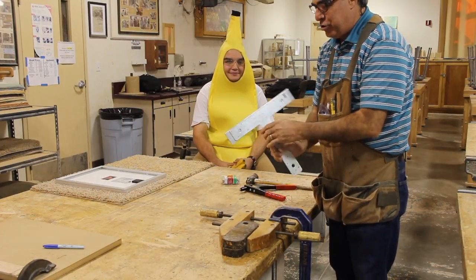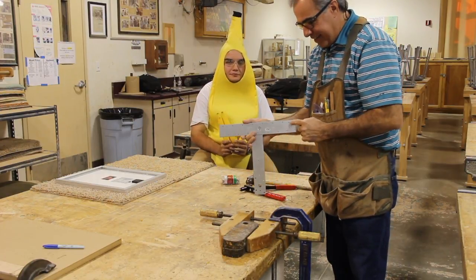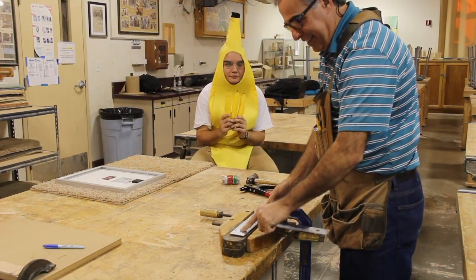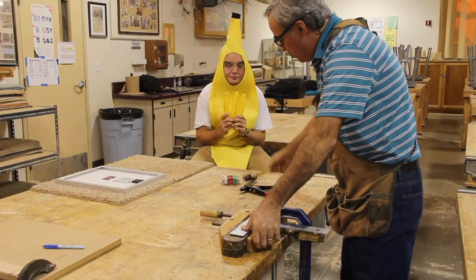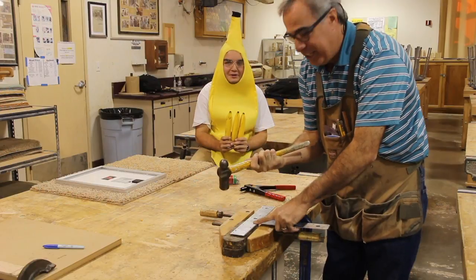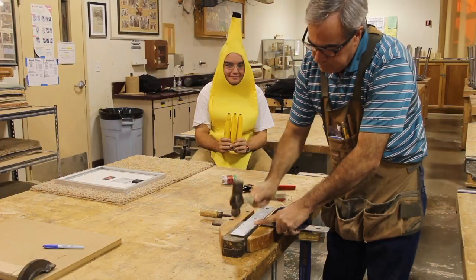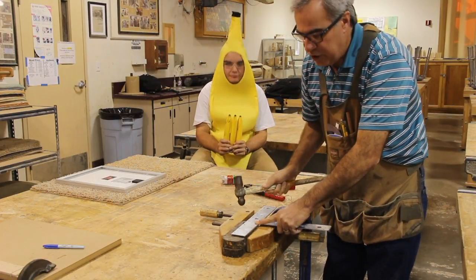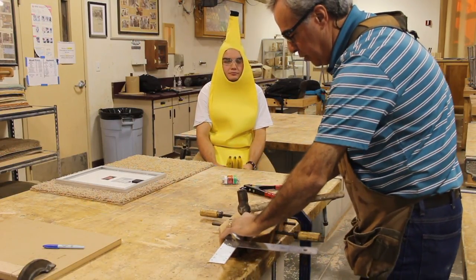Now I have my two rivets set in but we have to flatten out the back side. What I do is take it and set it on top of my two metal weights, and then take the ball peen hammer and on the end you just knock it down so that it mushrooms over the hole. That way it holds everything so that nothing can move.